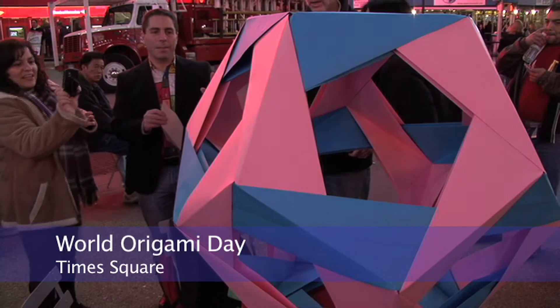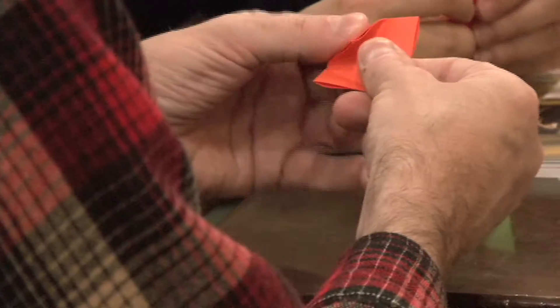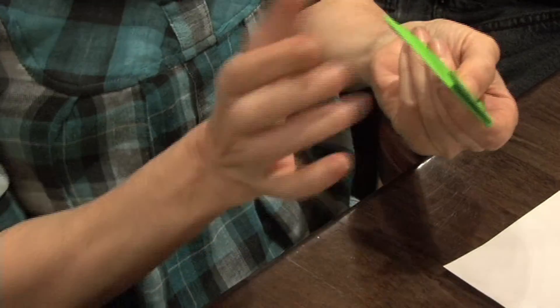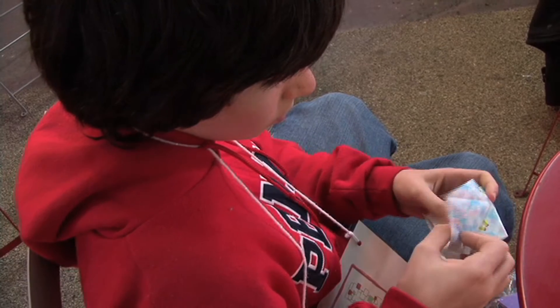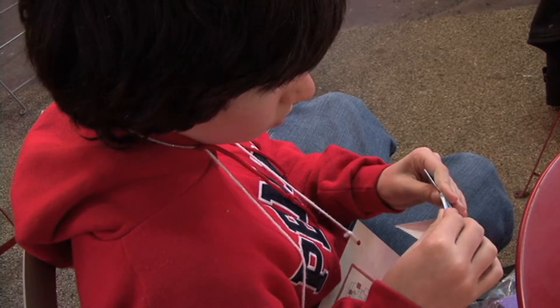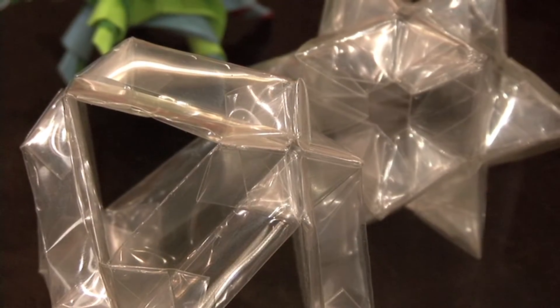I'm working on a book right now with Clarkson Potter, or Potter Crafts, which is a division of Random House, and it's an instructional origami book. It's actually going to be very comprehensive, almost encyclopedic, very photo-heavy. What I'm very excited about is there's one specific section that has to do with non-traditional mediums.